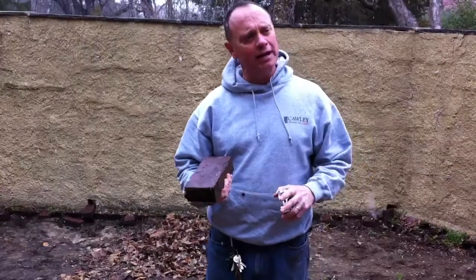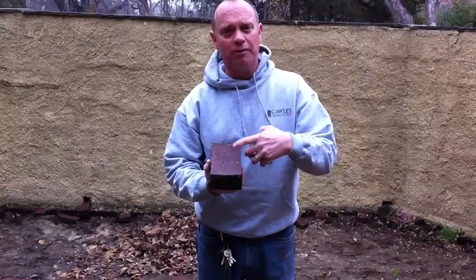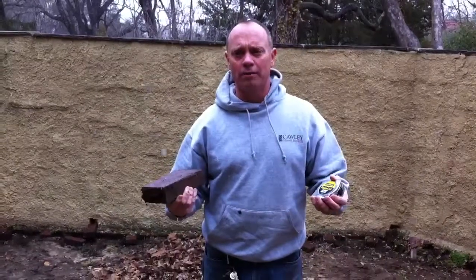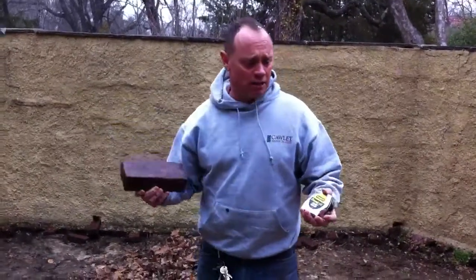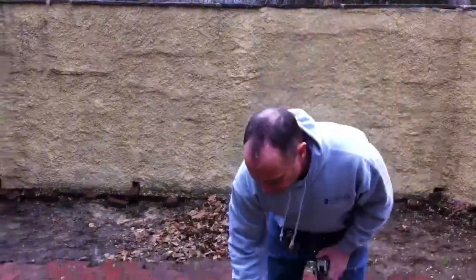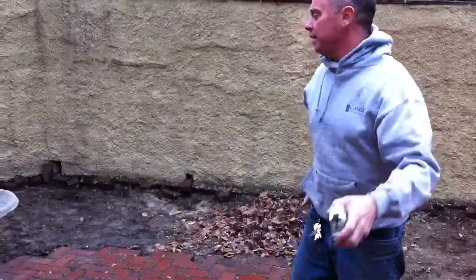It does come a little bit random — you'll get some different thicknesses and slightly different lengths. But that gives it the old-world charm, and this is what this house has. So what we're going to do is take all these up and save all the brick, of course, and set them around on the other side.